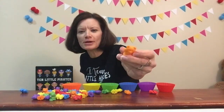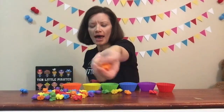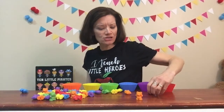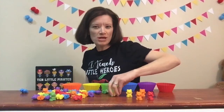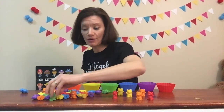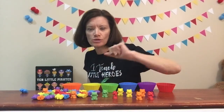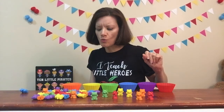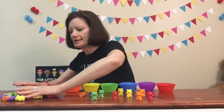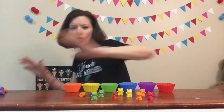Hello bears! Hello friends! Oh, one bear fell. That's okay, we'll pick them up. So the bears come in all different colors, and the colors actually match the little holders.